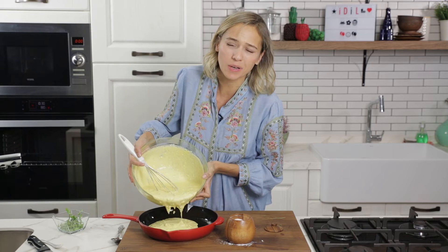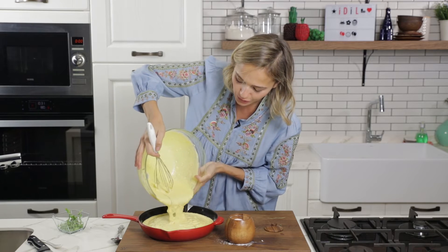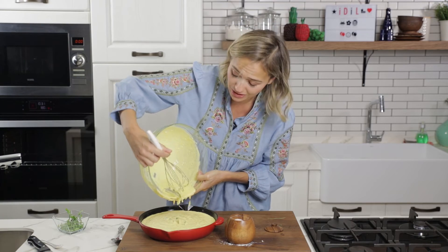I'm gonna put it in the oven that has been heated to 180 Celsius, which is about 356 Fahrenheit, and it's gonna stay in the oven for about 35 to 40 minutes. It's going to look great when it's all cooked!